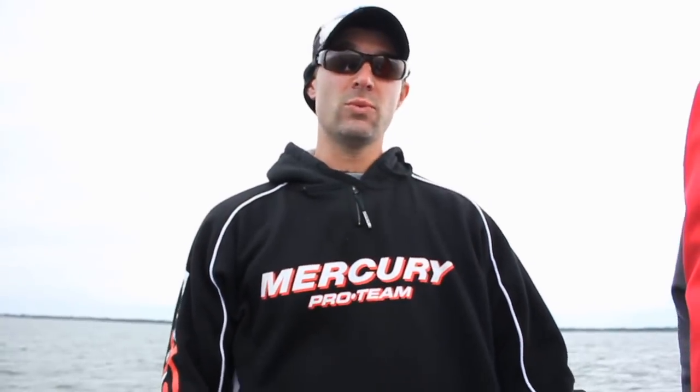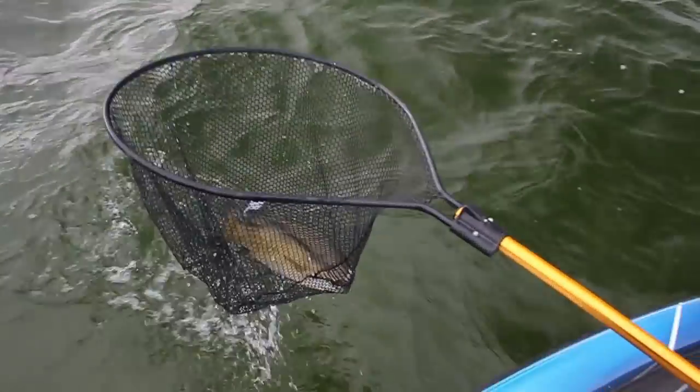Sometimes they'll be in wolf packs of 5 or 10, or you're just going to catch a random cruiser.